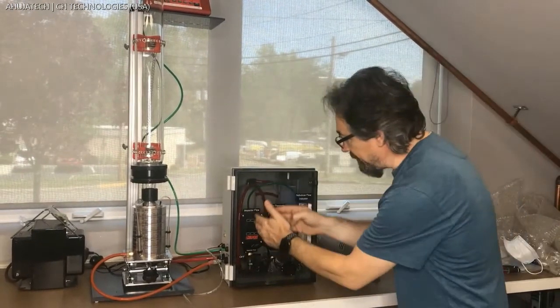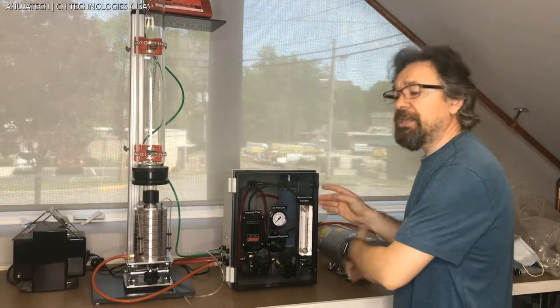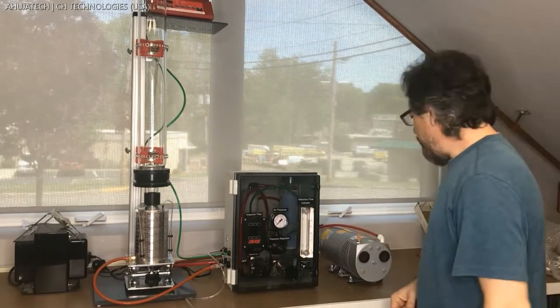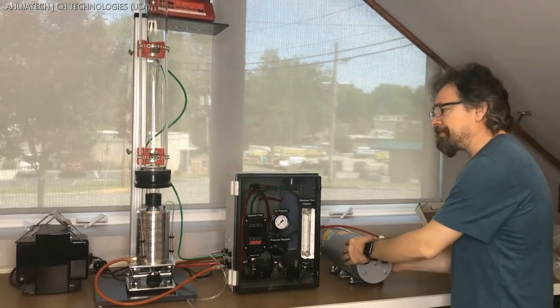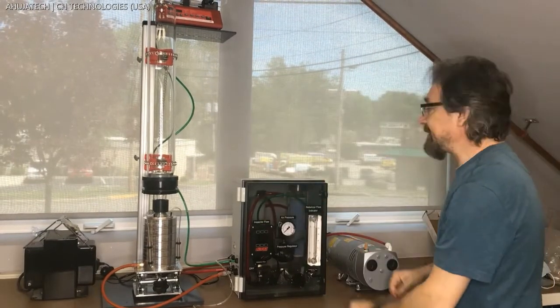The exhaust first goes to a HEPA filter and then through a dryer filled with desiccant, which can be regenerated in an oven to be reused. To the right is the vacuum pump that drives the whole setup.